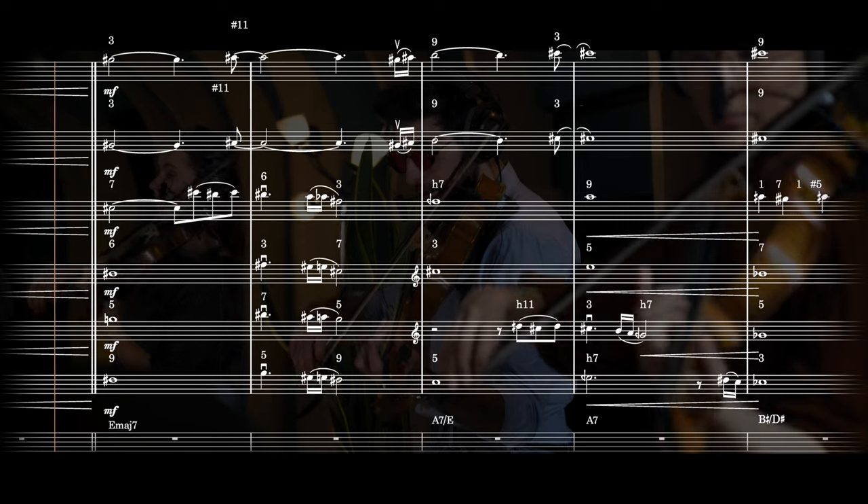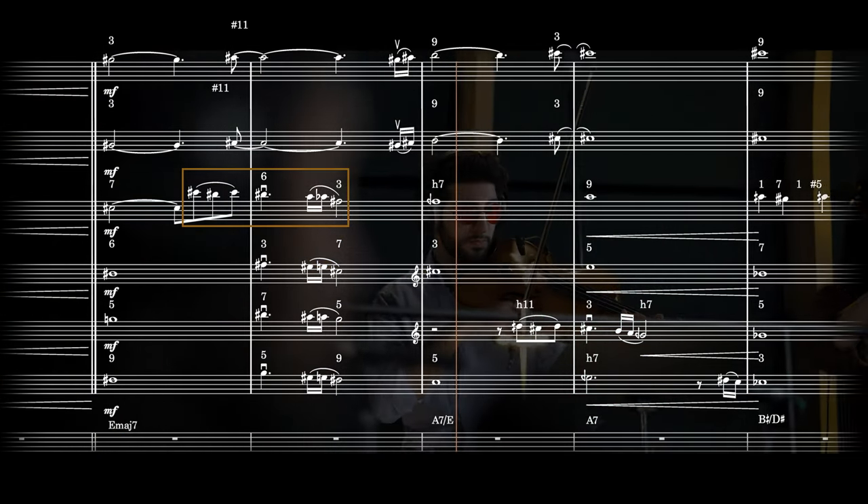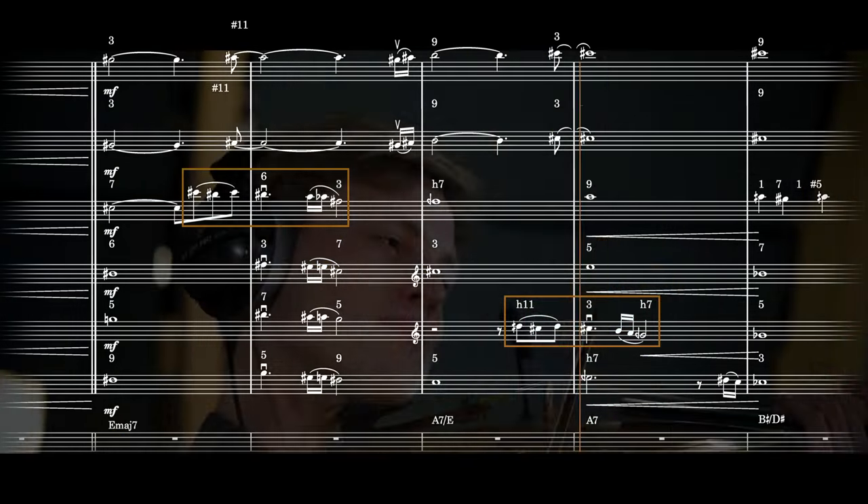We also added a call and response between the first viola and the first cello. The D-sharp and the G-sharp — the major seventh and third respectively of E — and the D-sharp as the hard seven of A. The D-sharp in the last chord, the G-sharp in the second chord: the G-sharp as the Chet 11 and the hard seven of A.